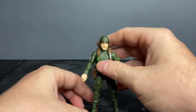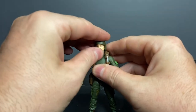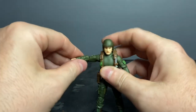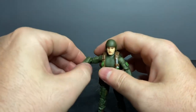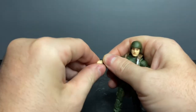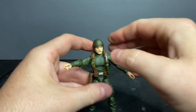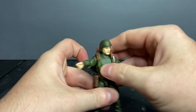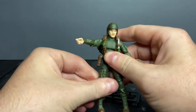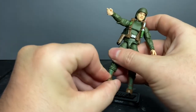Let's talk about articulation. His head is on a ball joint — he can look down for trip wires, look up to see if Scarlett's anywhere nearby. Forward and lateral movement at the shoulder, bicep rotation, double-jointed elbow, elbow rotation, wrist swivel, and wrist pivot. Torso is on a ball joint and he also has waist swivel. Forward and lateral movement at the thigh, thigh rotation, double-jointed knee, lower leg rotation, and his foot will pivot and rotate.